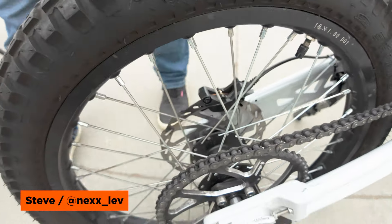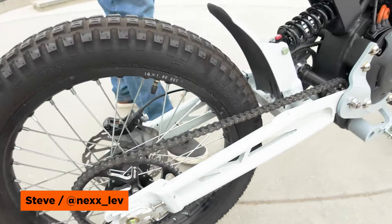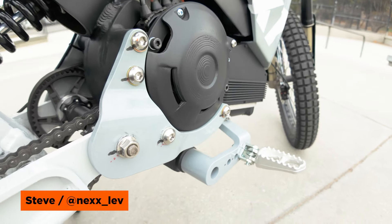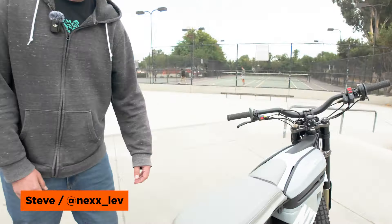It'll come with a 54-tooth sprocket stock, and you also have the option of running either pegs or pedals with an easy swap — two bolts, throw the bottom bracket in there, throw your cranks and your pedals on, and you're good to go. It kind of keeps it in that legal gray area.